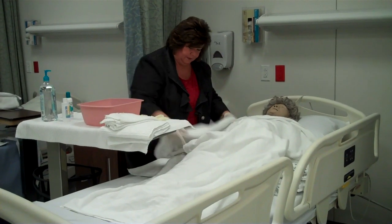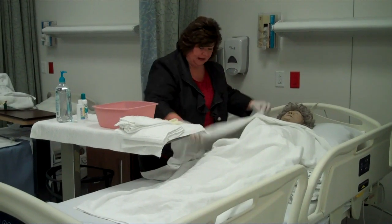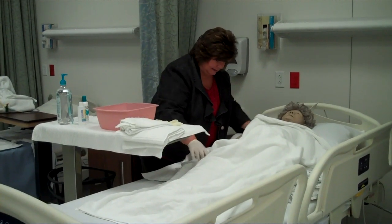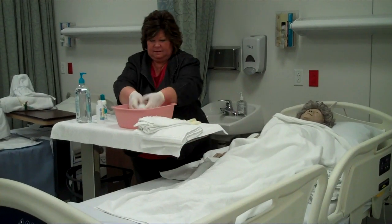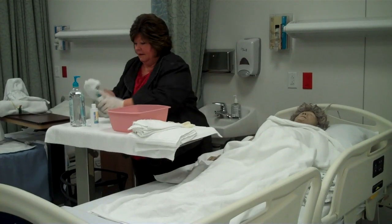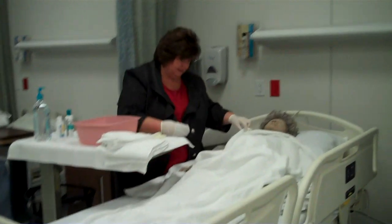Now we're going to come over. For the purpose of taping, I'm only going to bathe one side of her body, meaning one arm and one leg, but obviously in real life we'll do both sides. My bath water is still warm. I'm making a mitt.